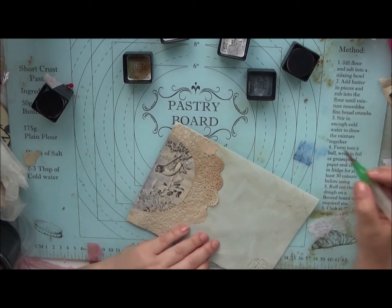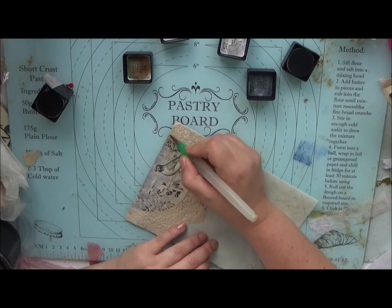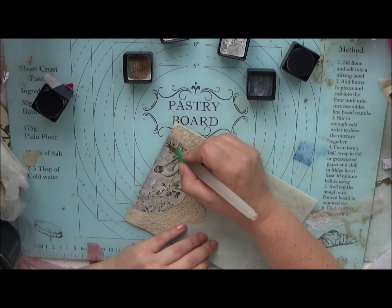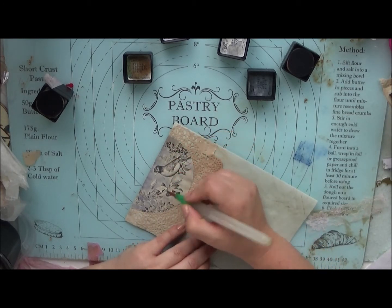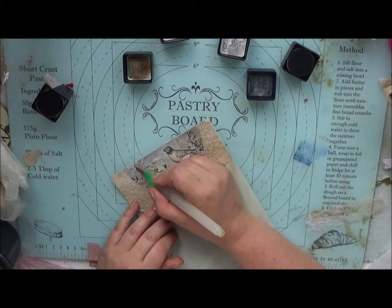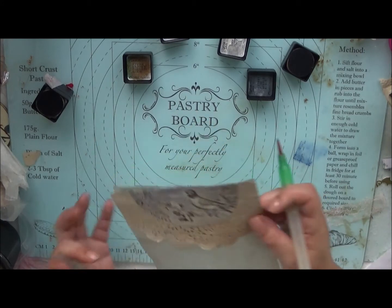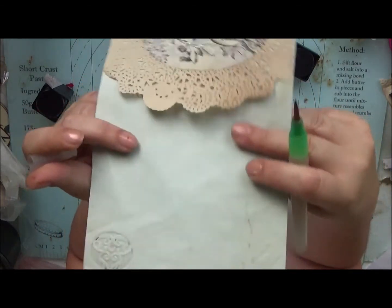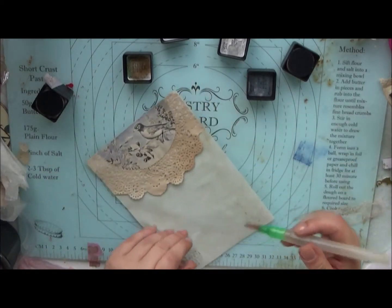I may not be very good at it but that will come with practice if I want to go down that road. Okay, quite liking that. So that's what we have so far — just a little tint of blue in the background. I'm going to continue on with the rest of it; let's speed the camera up for you.